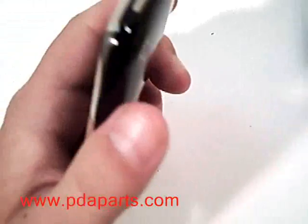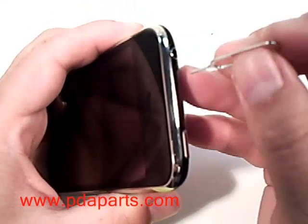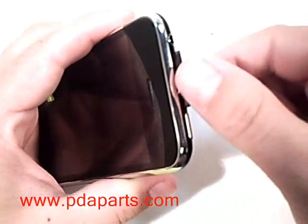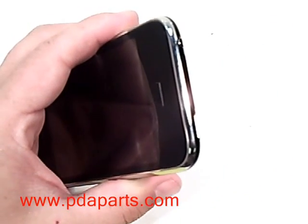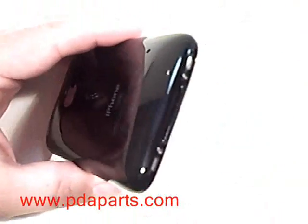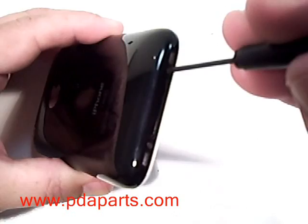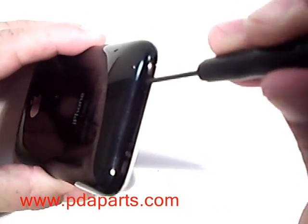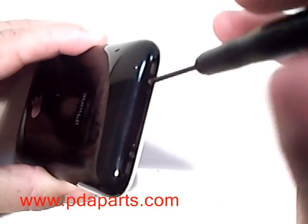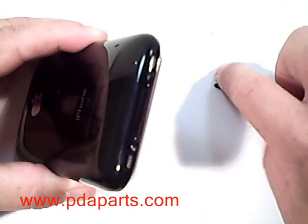Using the SIM removal tool, or if you don't have one available, use a paper clip and remove the SIM tray. Using a small Phillips screwdriver, there are two screws located at the bottom of the iPhone, right on each side of the main connector. Remove both of those with the small Phillips screwdriver.